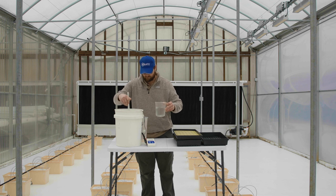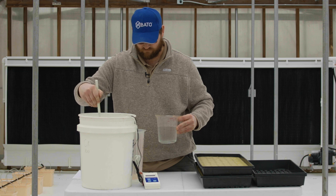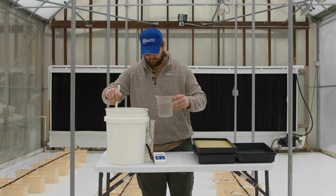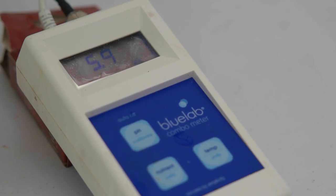First is the preparation of the pH corrected water. Collect a container of source water. The volume required is dependent on the number of trays that you have to sow. A general rule of thumb is two gallons per tray. Add a small amount of pH rise or pH lower until your water reaches the target pH of 5.5 to 5.8.